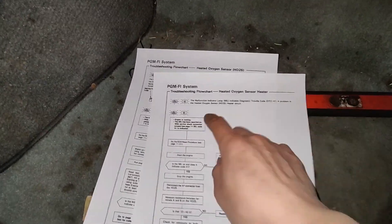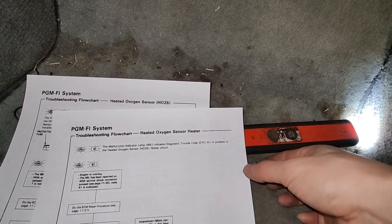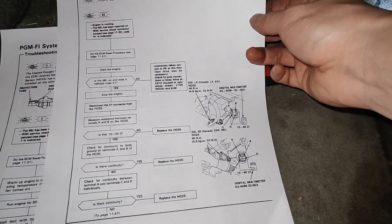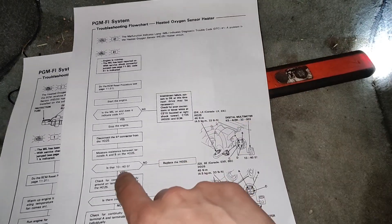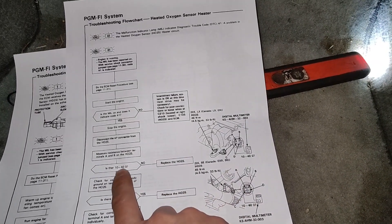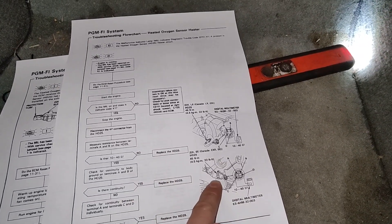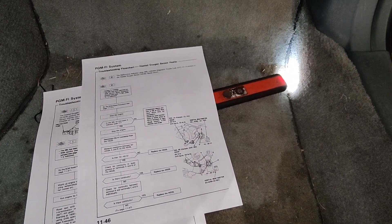So I printed out the old-school manual here. We got the code 41, and that code 41 is heated oxygen sensor heater. It says resistance value 10 to 40 ohms. If there's no resistance, replace the heated oxygen sensor. It says there's a bottom one there, so let's just make sure there's only one oxygen sensor first before we check it.